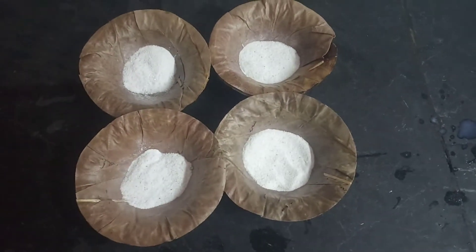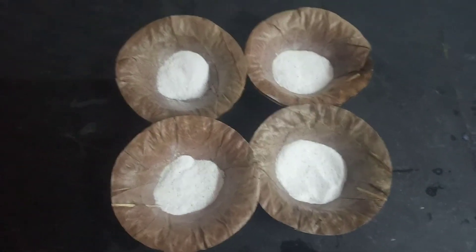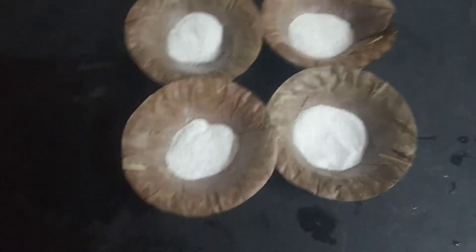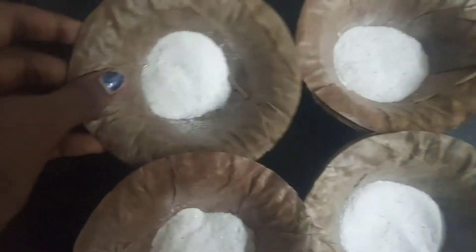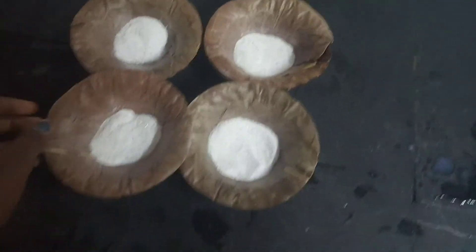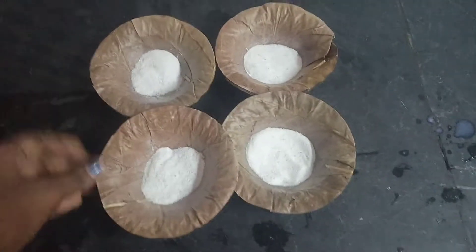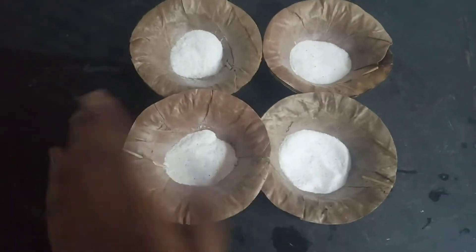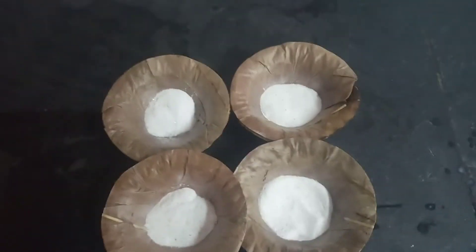Hi guys, welcome to my channel Shweta Kore. In this video we are going to see how to make rangoli powder. For that I have taken four bowls and I have taken white color powder. With this today we are going to do rangoli powder.